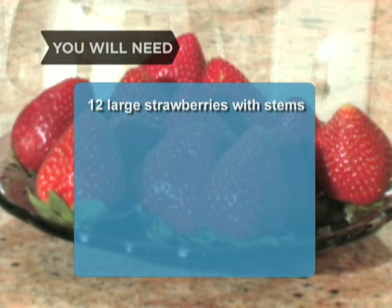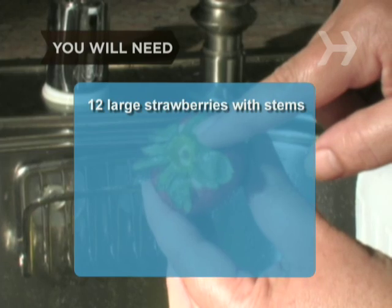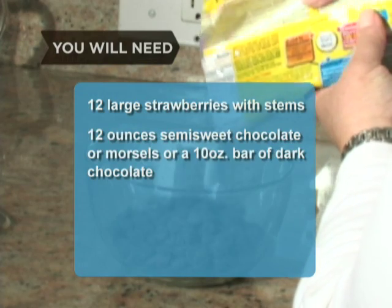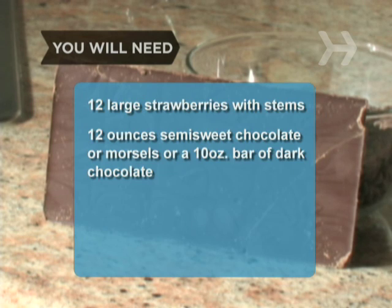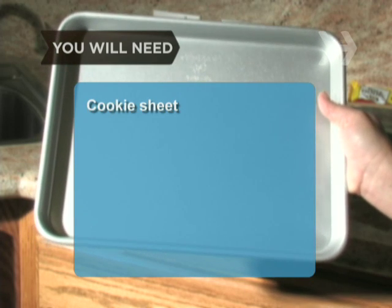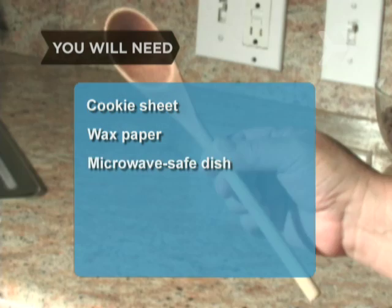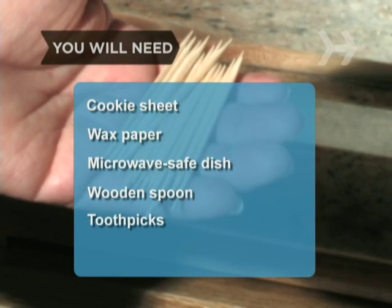You will need 12 large strawberries, ripe but firm, with green stems and leaves attached. 12 ounces of semi-sweet chocolate chips or morsels, or a 10 ounce bar of dark chocolate. A cookie sheet, wax paper, a microwave-safe dish, a wooden spoon, and toothpicks.